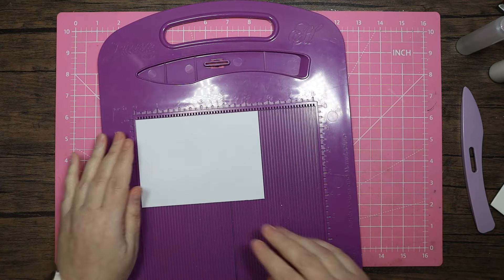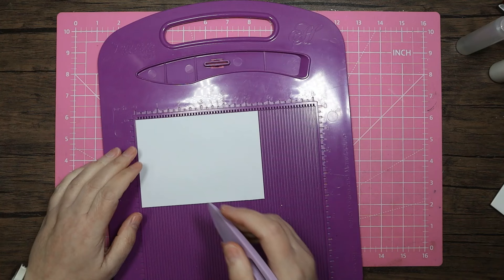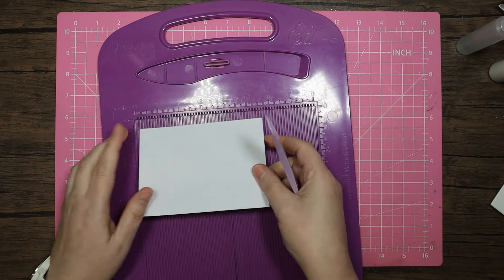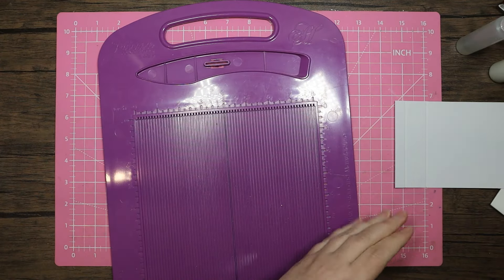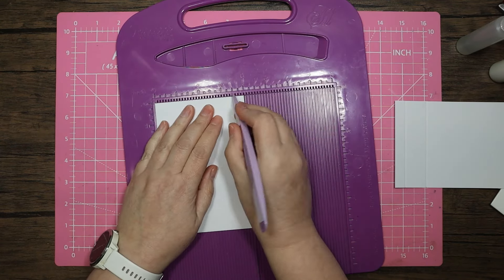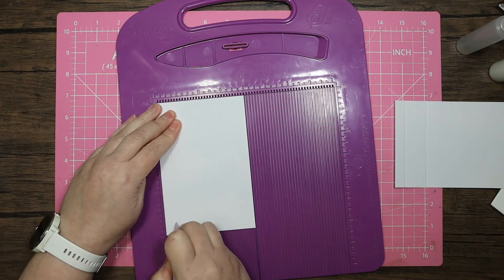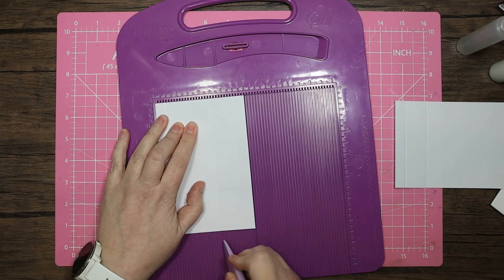We'll do this one first — the 5 and a half by 4. I'm going to score at a half inch and at one and a half inch, which should leave four inches square. Then for this one I'm going to pop it with the four inches at the top and score at three and a half, at half, then at one and a half and two and a half.